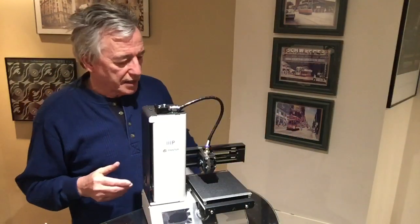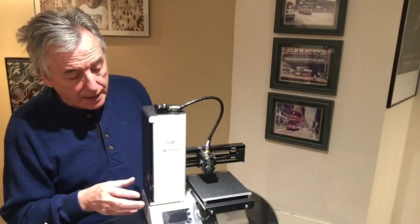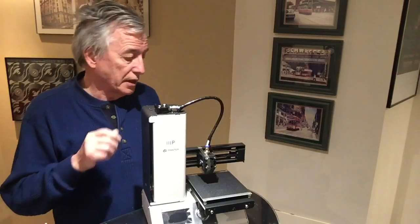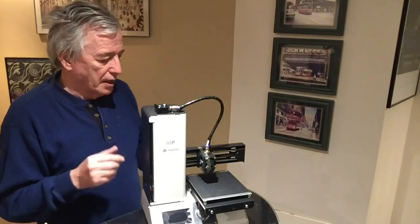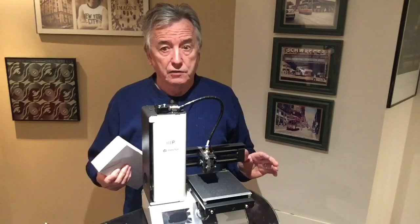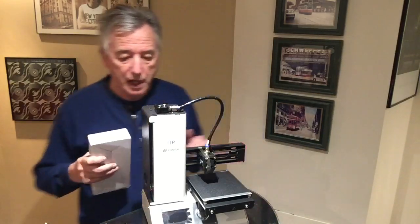It's a good solid weight and from what I understand it's plug and go. It's already been set up, ready for production. A small size plate, but if you design your models correctly you can manufacture them in multiple parts.